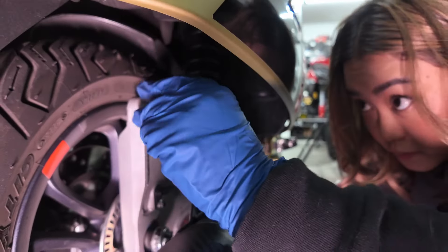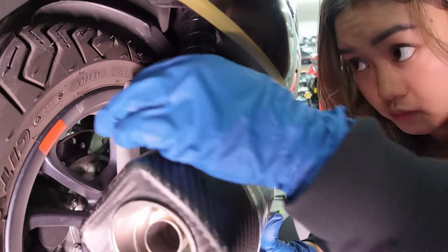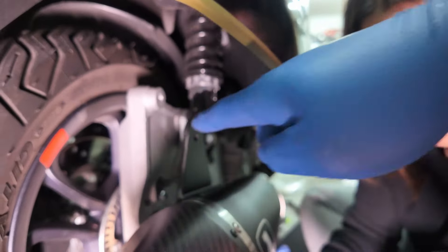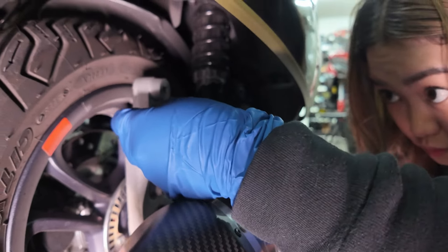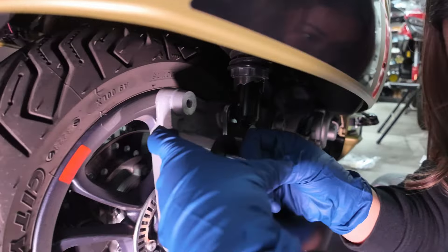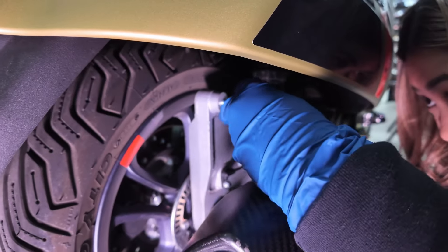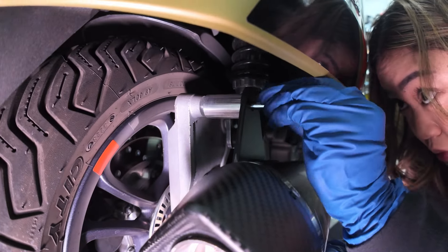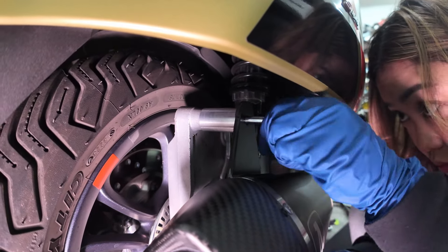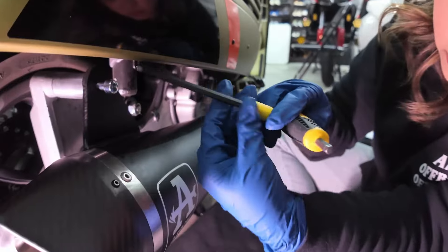Put it behind this part, align it, then hand-tight for now. Use the 6 millimeter Allen to tighten it up.